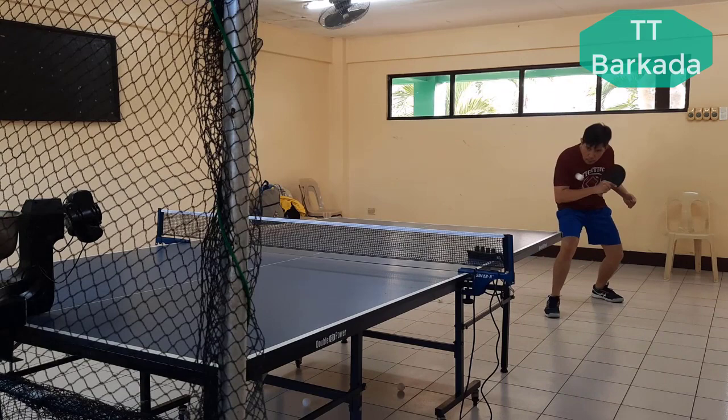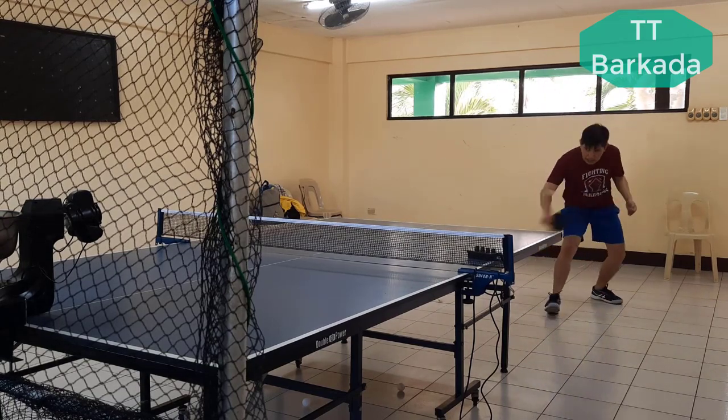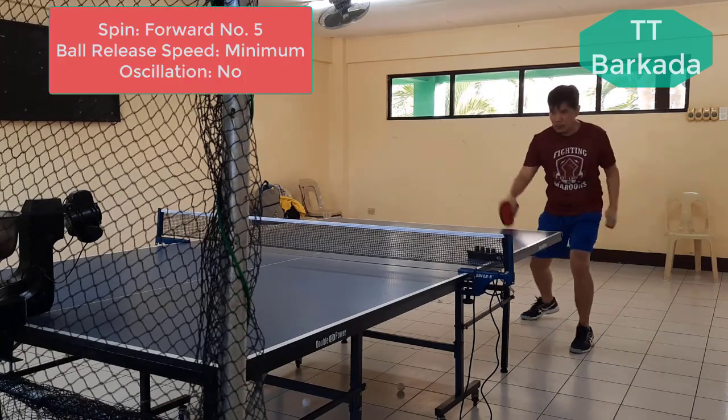My first drill here is backhand chopping and backhand driving alternately on the same batch of 60 balls. Initially, I started with the ball frequency on its minimum forward spin of number 5 speed, with no oscillation.